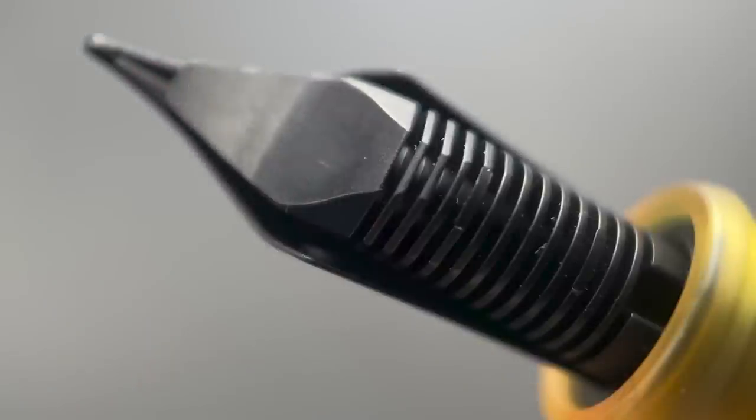Here's a look at the plastic feed. The section begins with a rounded flare, then angles up until you reach the cap threads and a medium-sized step up to the barrel. I don't find this section to be slippery at all — the subtle grooves really help you maintain your grip.